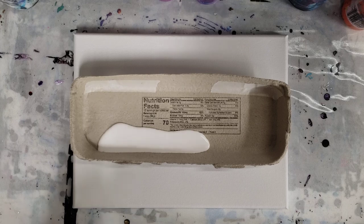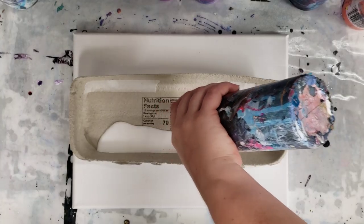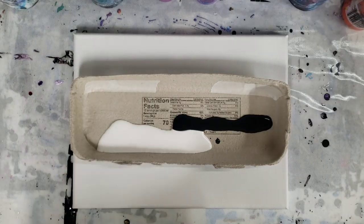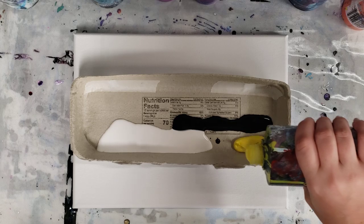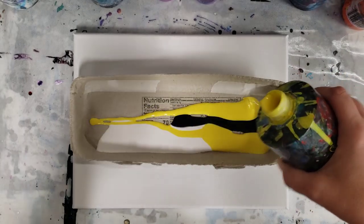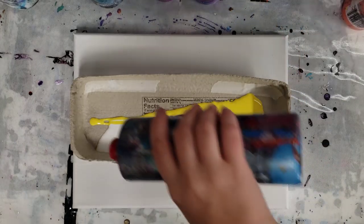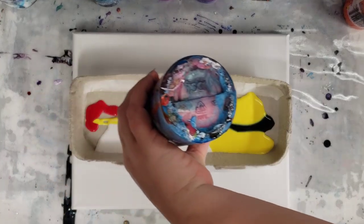I'm using Artist Loft Flow Acrylics — white and black — and I do still just have a 9 by 12 canvas. I'm sure a lot of you are running into this problem, but the last time I was at the store this was all they had, so that's what I have. Hopefully I'll be able to get some more sizes coming up. I do have a few random larger sizes, but in terms of the smaller canvases, this is kind of what I got.